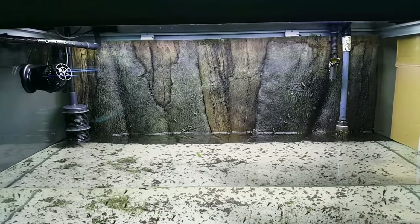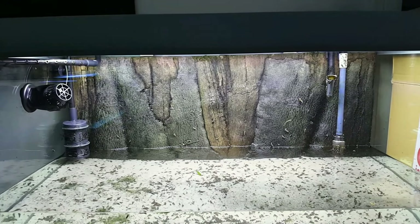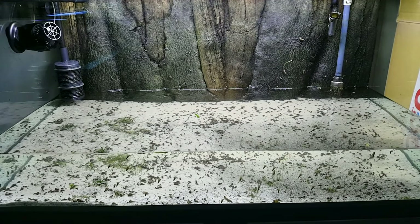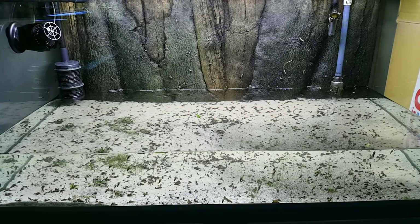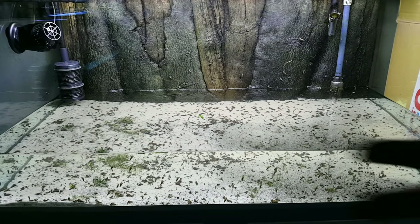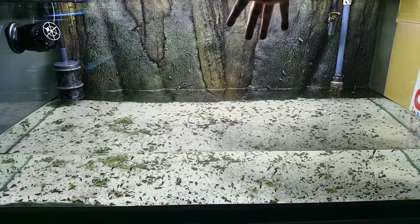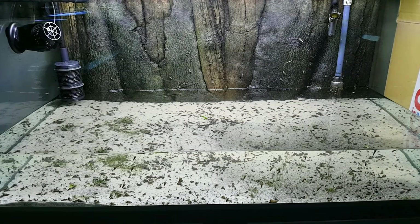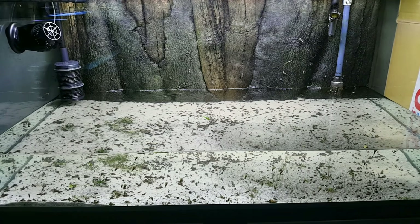Instead of just rinsing the rocks, I'm gonna put them in and do a bunch of water changes, because it's going to take me a long time to rinse off the stones. Look at what the stones create in the water — it's going to take a long time, folks, but might as well get started.